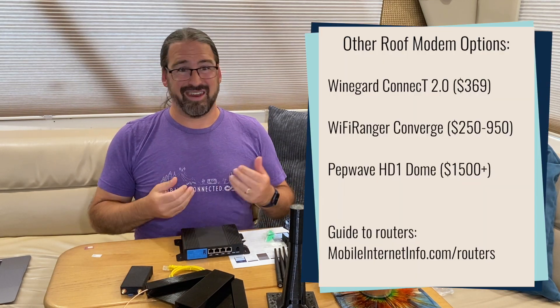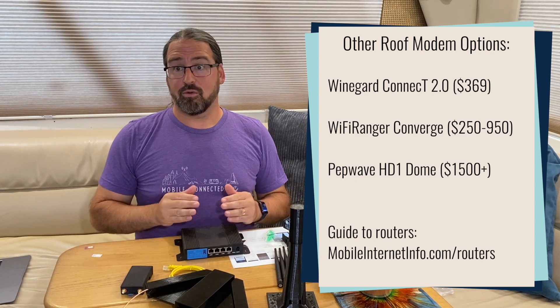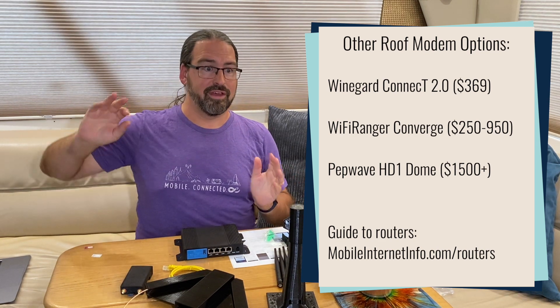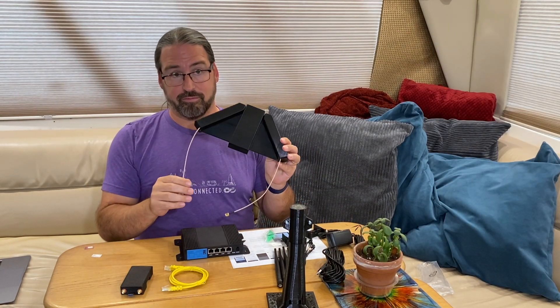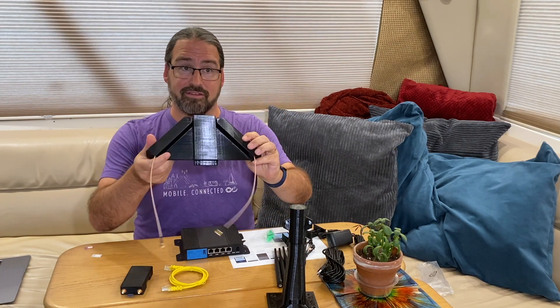This means there's no signal loss coming down from your roof to the indoor router — the smart way to do it. We've been advocating having your radios on the roof and your router indoors. Up until now, that kind of gear on the roof — like the Weingart Kinect — was either really low-end modems or high-end, out-of-consumer-pricing gear like the PepWave HD1 Dome. Now we're actually getting a real CAT12 modem with advanced cellular capabilities, so we're quite intrigued to see how well this performs.